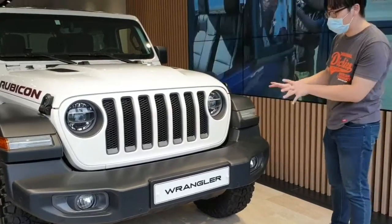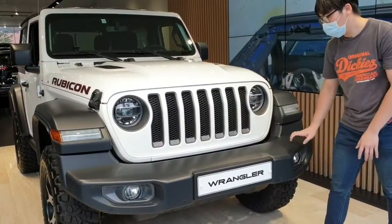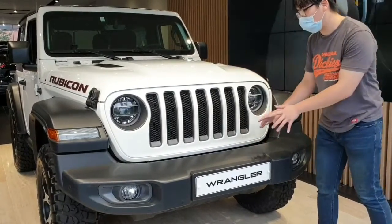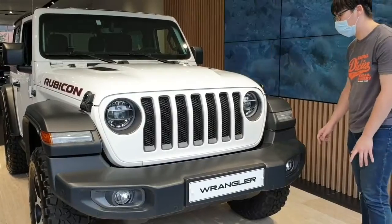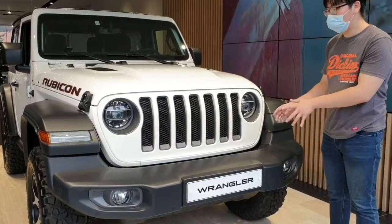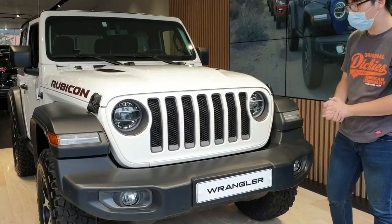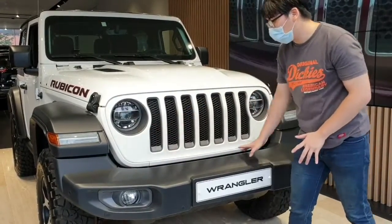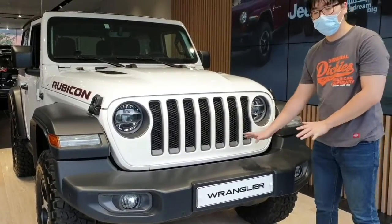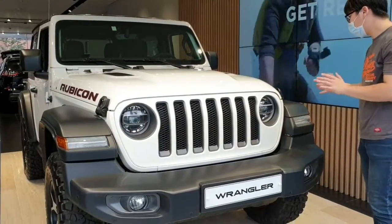The bumper design is quite big — it's like an off-road SUV. The bumper of the air duct area is quite tight. Even if it's plastic, you can appreciate the bumper design. It's a little bit of a bold bumper, so I think it looks good.